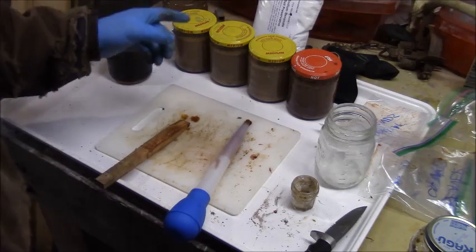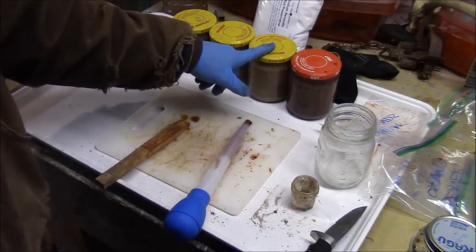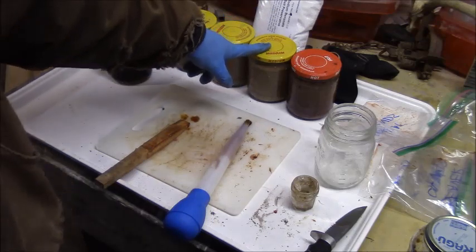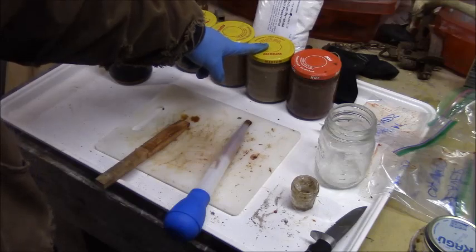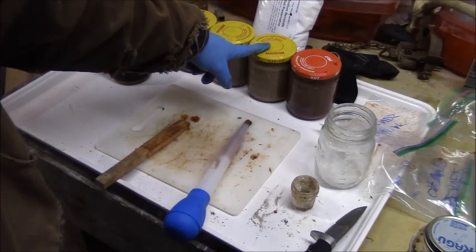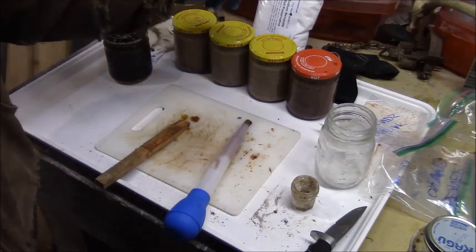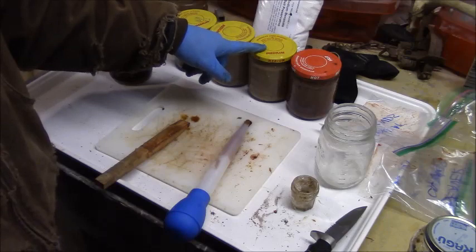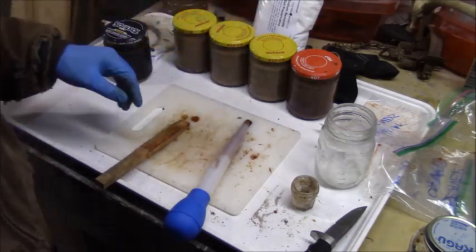I'm about ready - all I need to do is go get my skunk essence from outside. I don't keep that stuff inside. I was planning on adding maybe three or four drops of pure skunk essence - I extracted it from the glands on the skunk. I'll mix that in really quickly. Hopefully it doesn't stink this up too much down here. Then I'll be ready to add sodium benzoate and glycerin to these three.